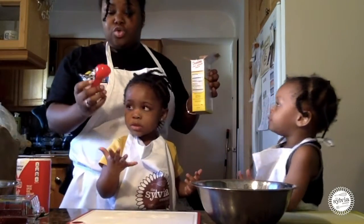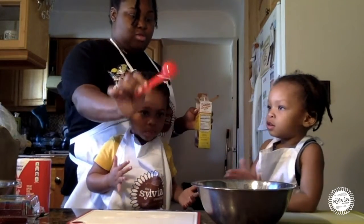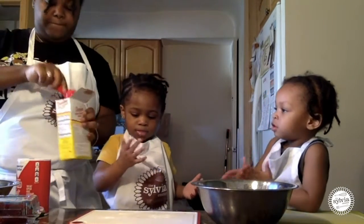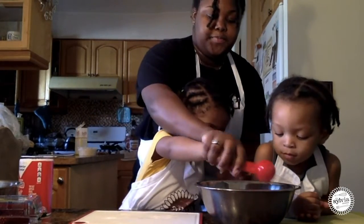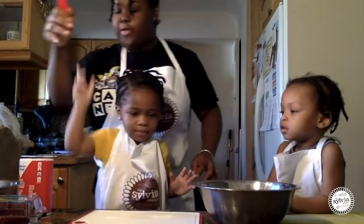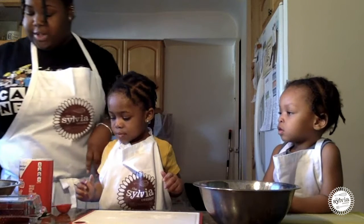Light brown sugar is our last step, and that calls for two tablespoons. You see how big this is? Two tablespoons of that. After placing our two tablespoons of brown sugar in, we have all our dry ingredients. We're ready to whisk it up.